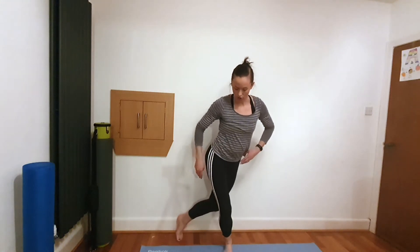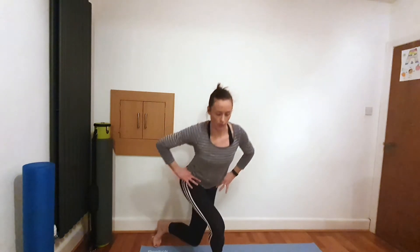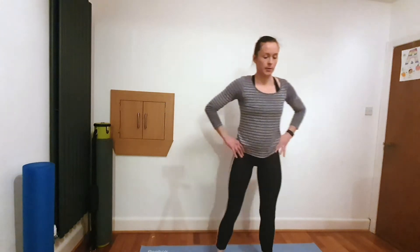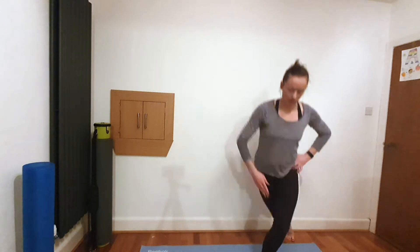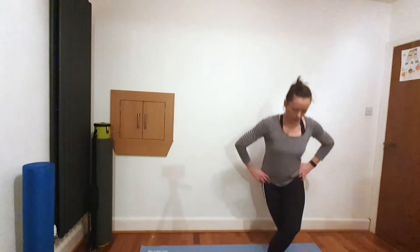Good — staying in a nice squat, we're going to go into a curtsy, crossing behind you and dropping down. Focus on that breath and that change of position as you push against gravity. Focus on where that knee is going at the front — keep it in line with that second toe. Think about lifting through the chest; the back is always nice and straight.